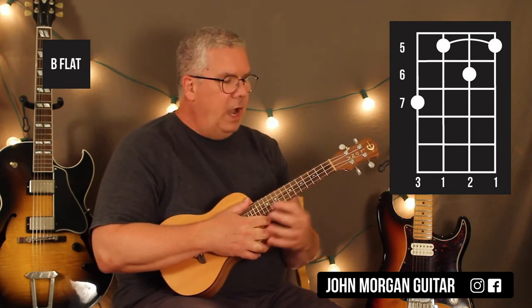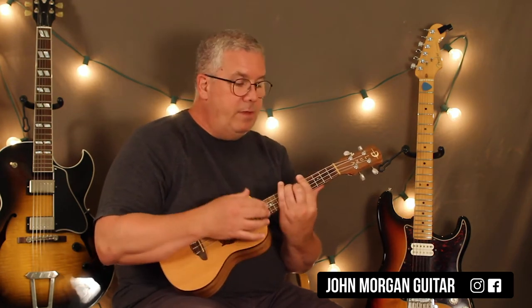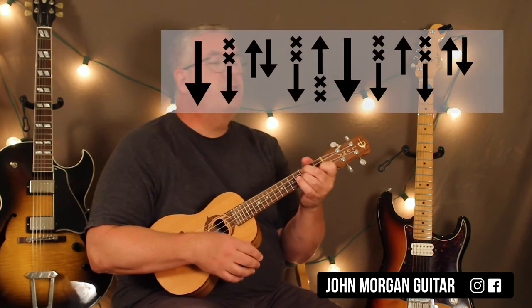So I left out the A-flat strum — I didn't really give you the strum for that. So that's down, down, up, down, down, up, down. And then B-flat: down, up, scratch, up, down. So hopefully you can pick up on that. That's your intro.